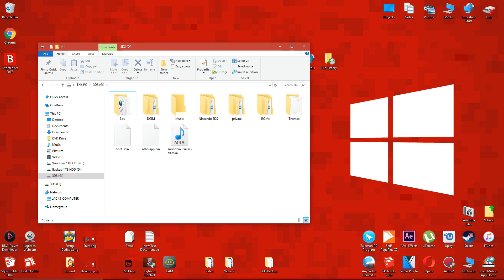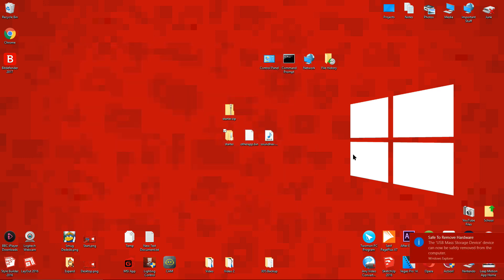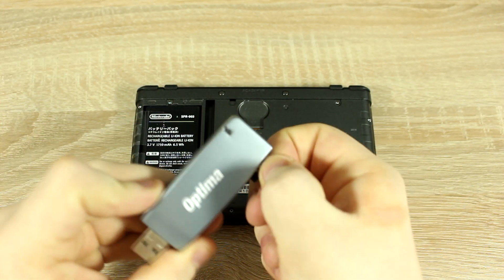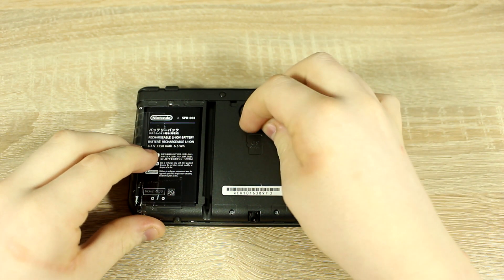Now eject the SD card and put it back into your 3DS.